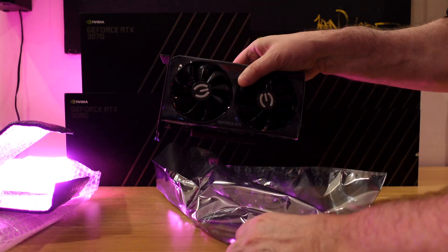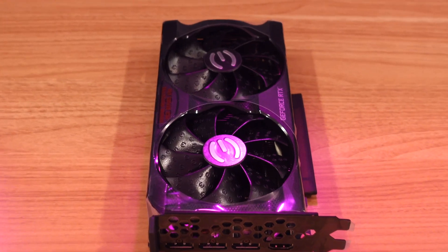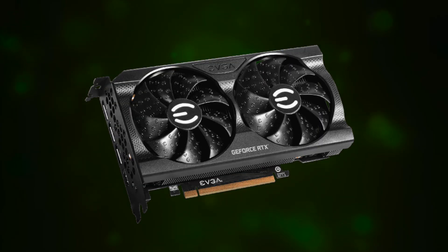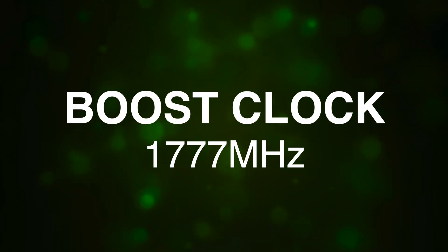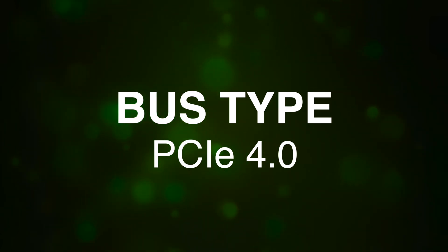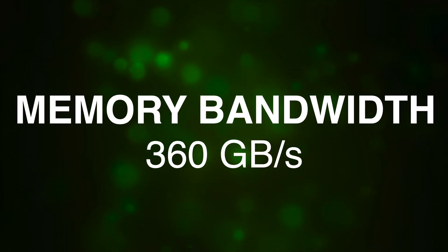As far as how the card looks, on top you can see there are two fans, standard issue on a lot of these cards. These fans are designed to keep the card running very cool. Underneath the hood, the card has 3,584 CUDA cores, a boost clock speed of 1,777 MHz, a memory clock of 15,000 MHz effective, PCIe 4.0, 12 gigabytes of GDDR6 memory, a 192-bit memory interface, and memory bandwidth of 360 gigabytes per second — pretty incredible.